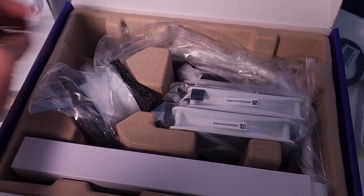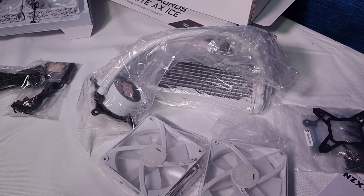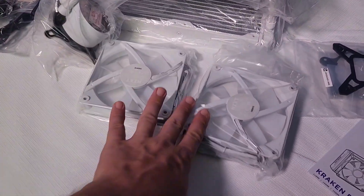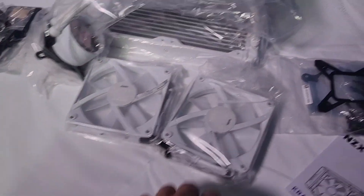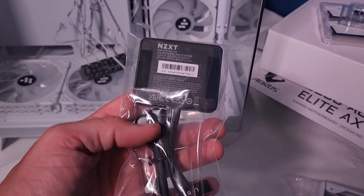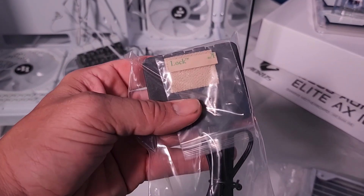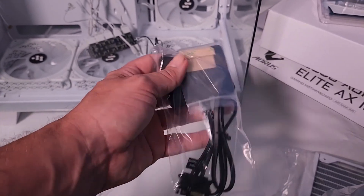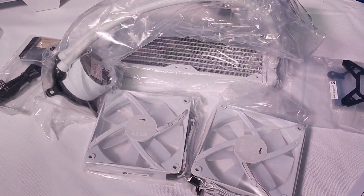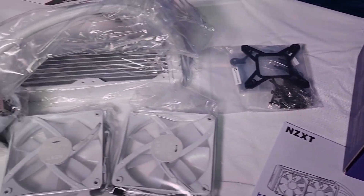All in all it looks like a lot of stuff, but we've got a radiator, two fans to mount to the radiator, and brackets to mount the radiator to the CPU. Over here we have our RGB controller — that's pretty cool. It's also got a sticky velcro inside. So yeah: wires, fans, radiator, mount — that's it.